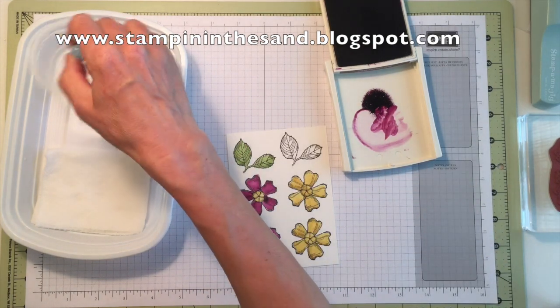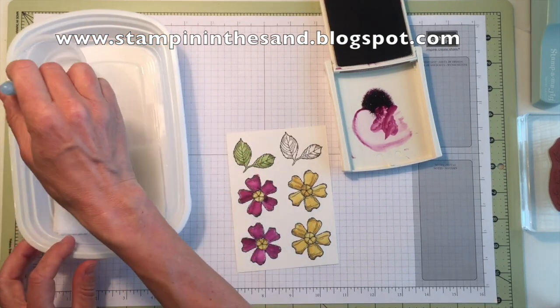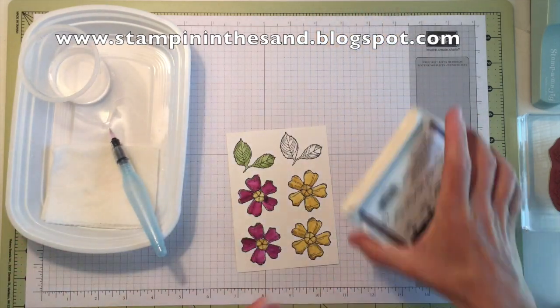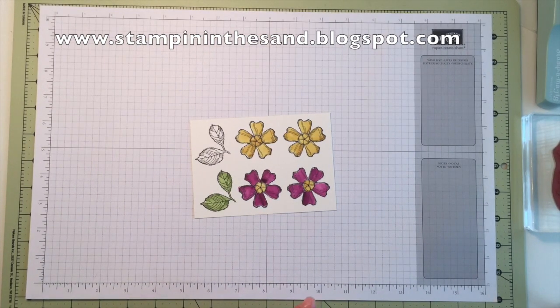So now my watercoloring is complete, and we can let that dry for a bit. Now that that's had a chance to dry, we're going to come in with our pansy punch or paper snips and cut out our flowers.